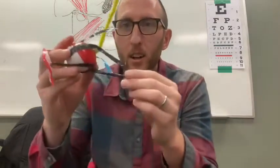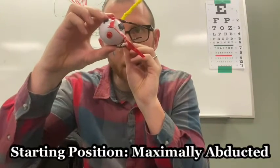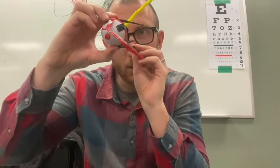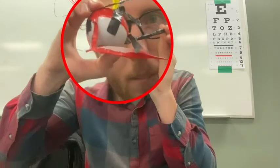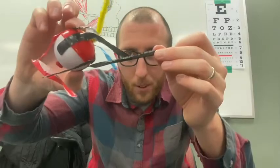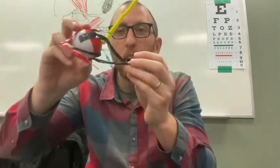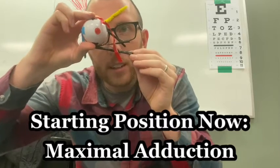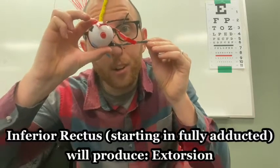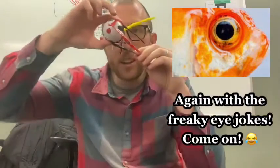Next up is the inferior rectus — it's the opposite of the superior rectus. From the maximally abducted position, when I pull down on that piece of tape, it depresses the eyeball. Additionally, when the eye is maximally adducted and I pull on this piece of tape, it extorts the eyeball. So inferior rectus: depression from abducted, extorsion from adducted.